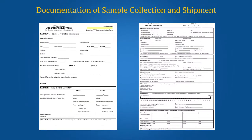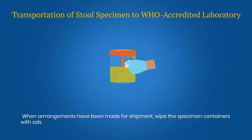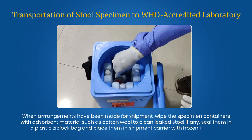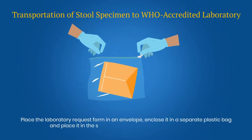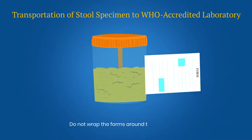Data entry should be done carefully, ensuring that the data entered in the CIF, LRF and the specimen container matches. When arrangements have been made for shipment, wipe the specimen containers with absorbent material such as cotton wool to clean any leaked stool. Seal them in a plastic Ziploc bag and place them in a shipment carrier with frozen ice packs. Place the laboratory request form in an envelope, close it in a separate plastic bag and place it in the shipment carrier, or it should be hand carried. Do not wrap the forms around the specimens.